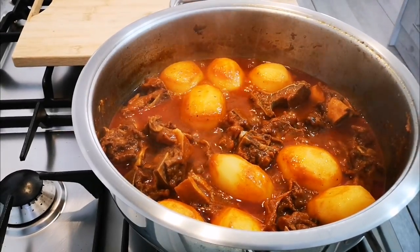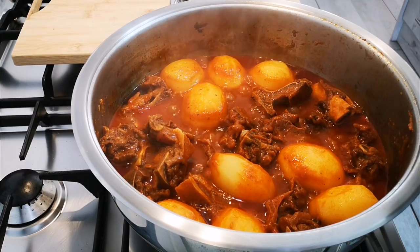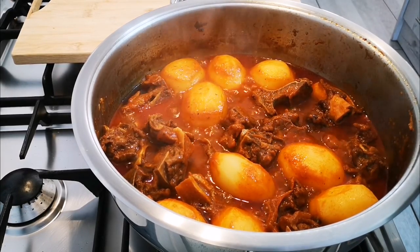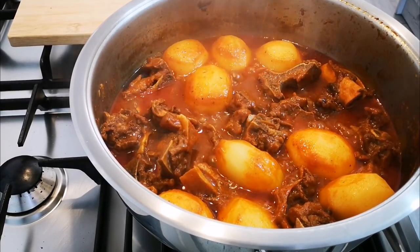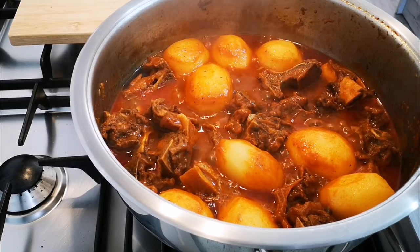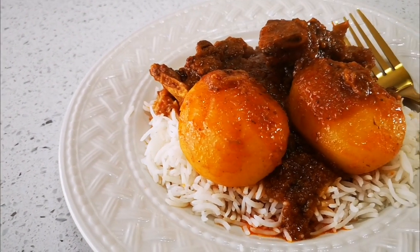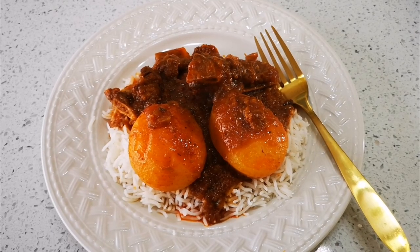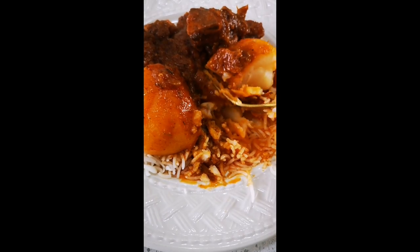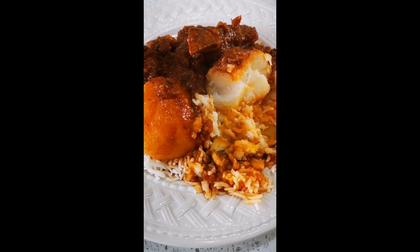I always say: before it's a recipe, it's a story, and before it's a story, it's a circumstance — and that is so true when it comes to food, and that is why it's so good. Anyways guys, hope you enjoyed the video and I'll be back again with another video soon. Love you guys, bye!